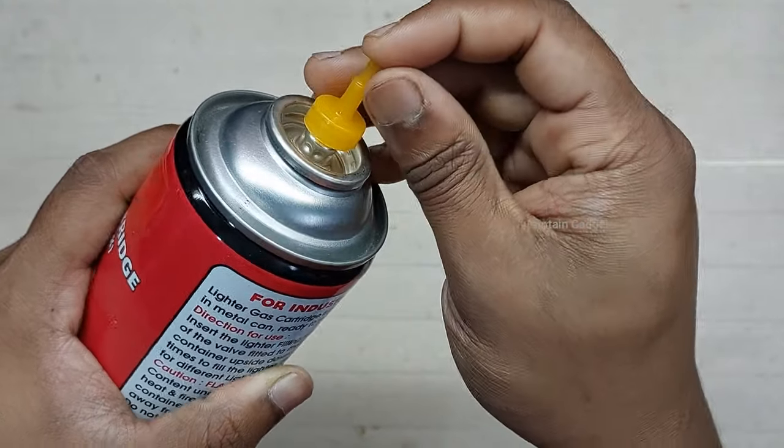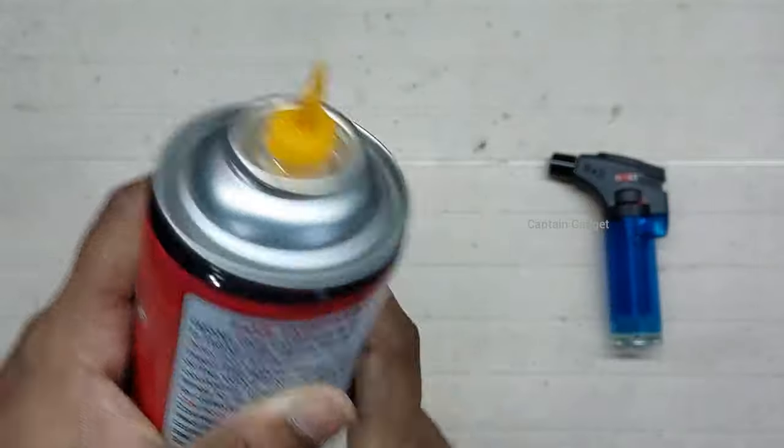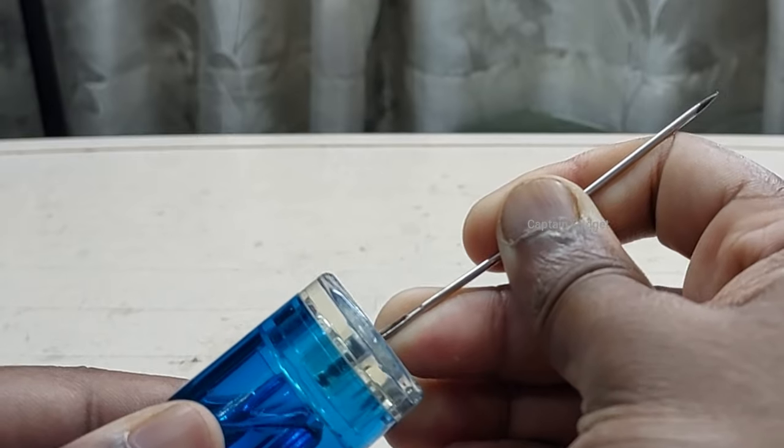Put the nozzle on the gas can. Cover the end with your finger and push so you won't lose any gas. Release some gas from the lighter using a needle. Now shake the can well.